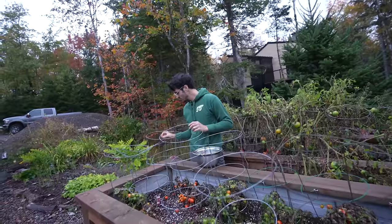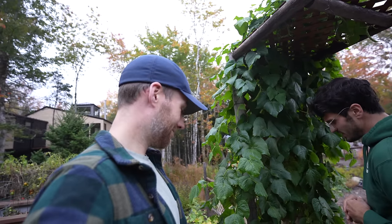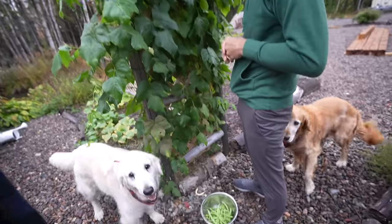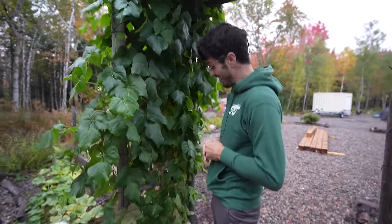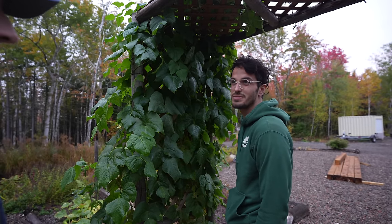You guys gotta stop — this is getting just as bad as the tomatoes. I don't know what we were going to do for supper. Something with green beans? Yeah, I just started picking them, I really had no plan. We'll have to go down and figure out something.